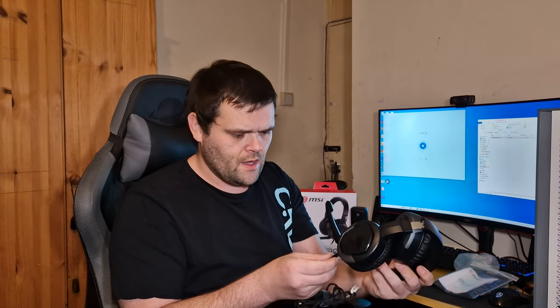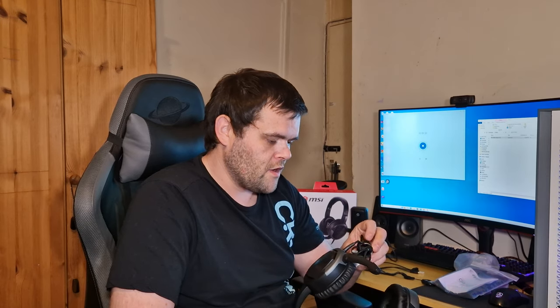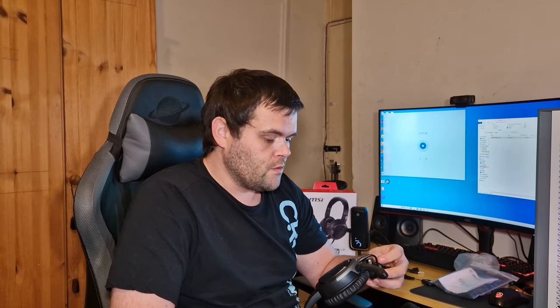The cable isn't detachable but that's just another thing. Overall, this is the first headset I've looked at from MSI and the microphone blew me away. The actual headphones themselves sound very, very nice.